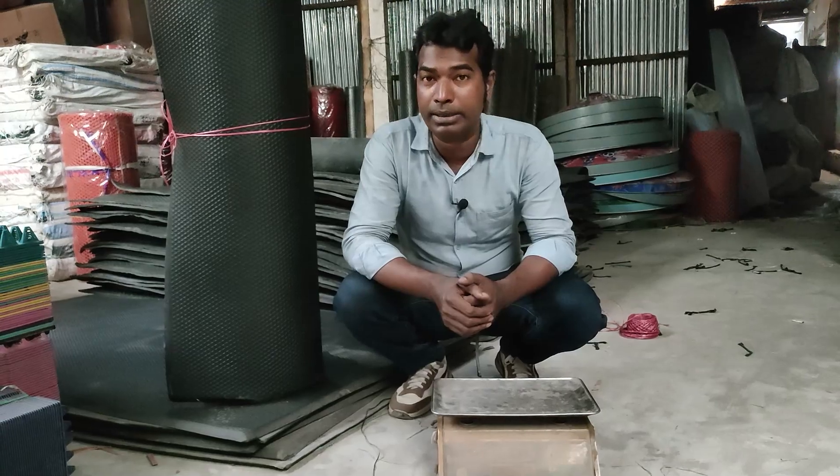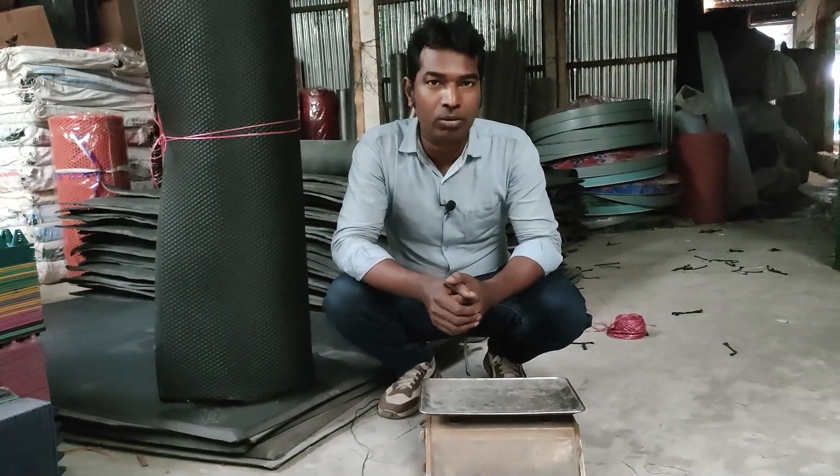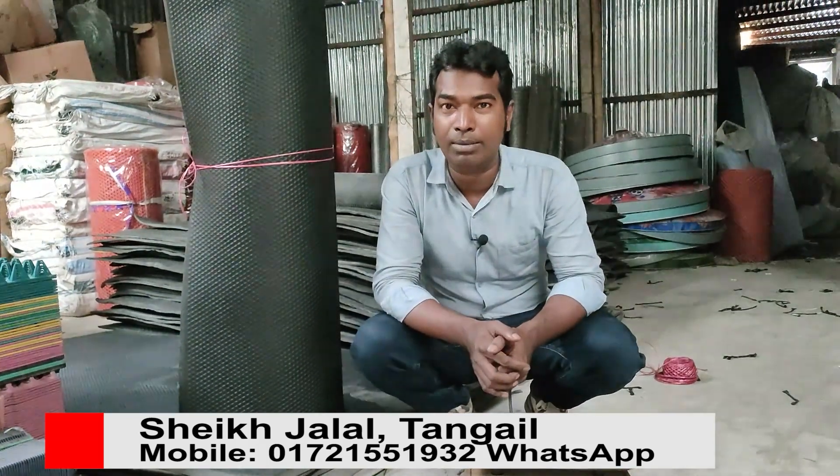Assalamualaikum. I am Sheikh Zalala Agro YouTube channel. There is a cow mat or a floor mat. The floor mat is very good quality, very good company. Every company is very good.